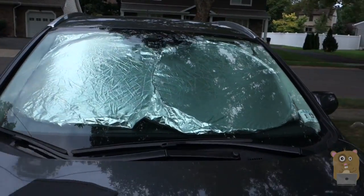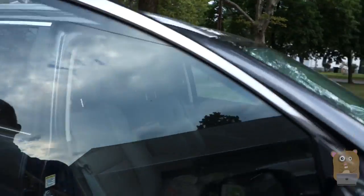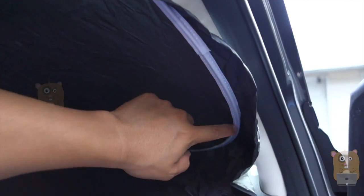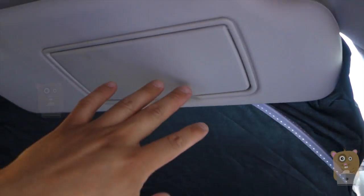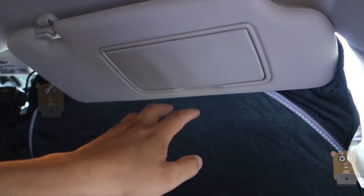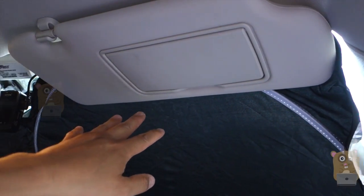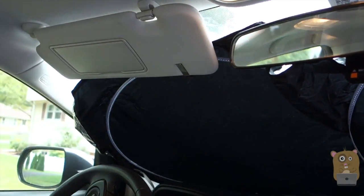The car I have here is a Honda CR-V and the reflective surface is facing outward. Let me show what it looks like on the inside — it's pretty dark. The wireframe is on the circular part, and the outer part is pretty loose; it's held in by the sun visor for my vehicle. So if your vehicle does not have a sun visor it would be pretty difficult to set up — you'd probably need to use velcro or some other type of 3M strip.